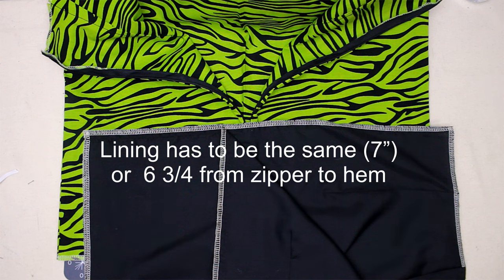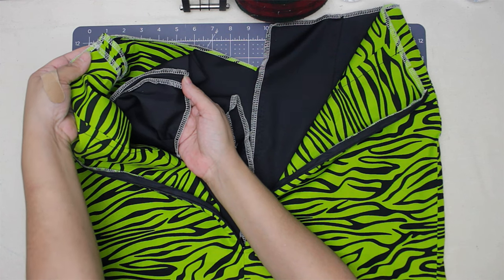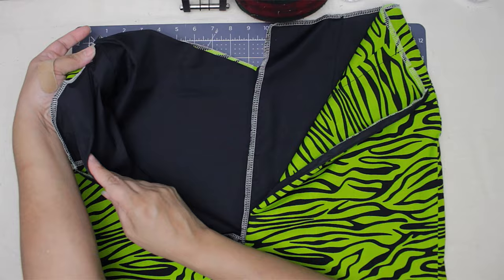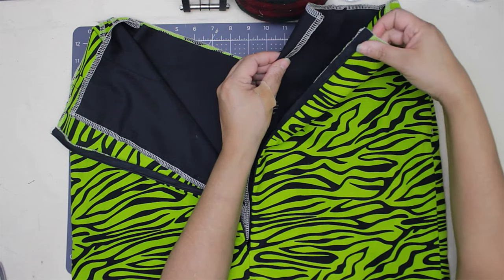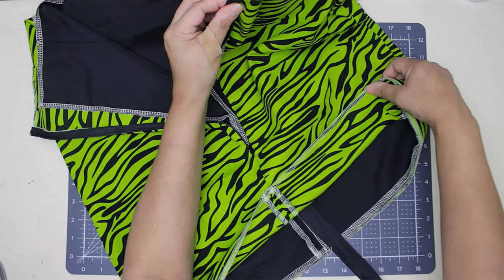For example, mine is seven inches — I start sewing from the hem up to the seven-inch mark on the lining. After that, put your lining inside your skirt. The wrong sides will touch like this and the clean side will be inside the skirt. Then sew the skirt to the lining.